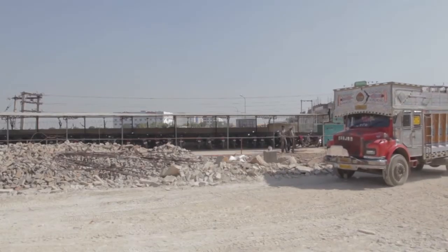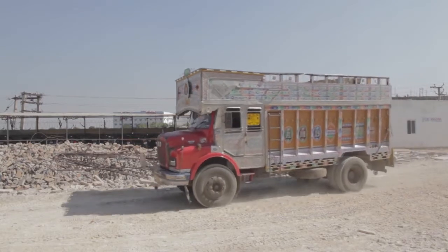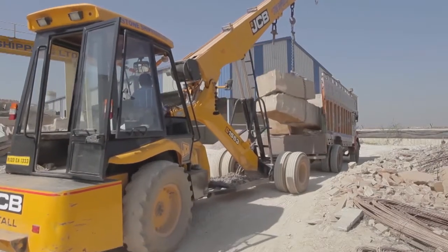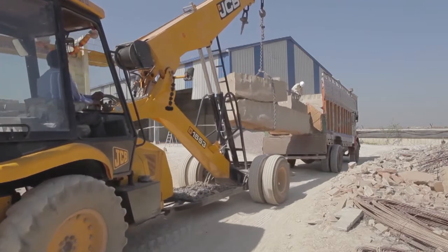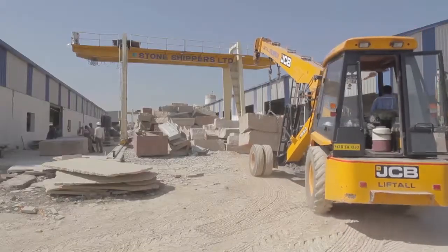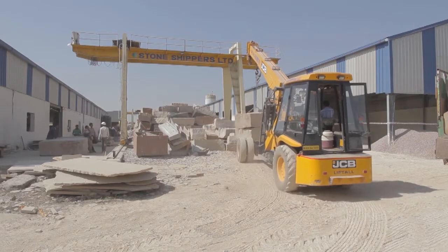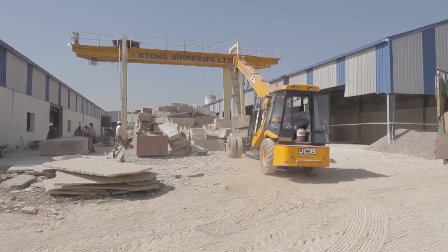This shows a lorry arriving at one of the factories. The blocks are unloaded with a similar excavator to the one that loaded the materials, then put into a stockpile of blocks. We keep block stocks of all the different colours — grey, brown, and buff are the main colours that come from India, and these are the main stocks that we keep.